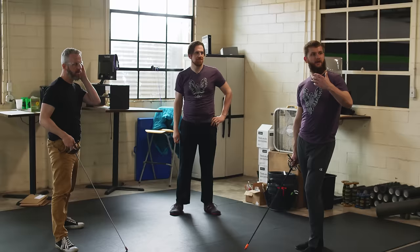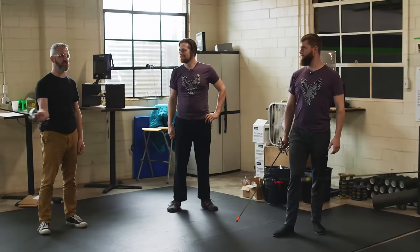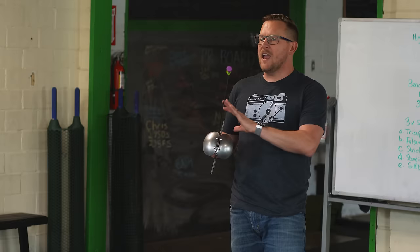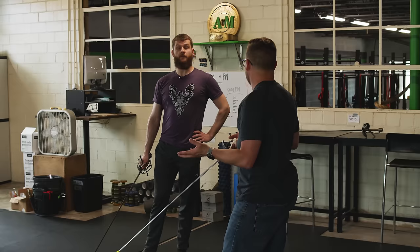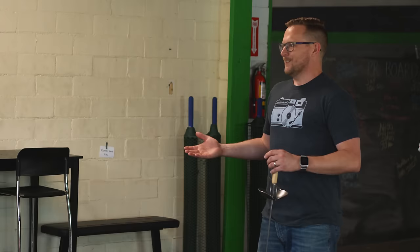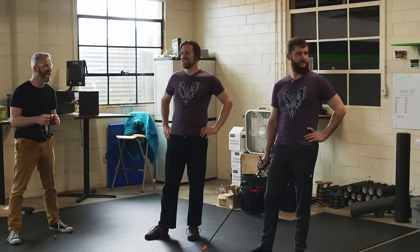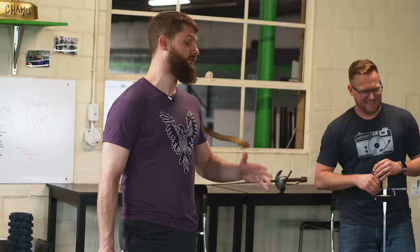The rapier is all about controlled, small, nuanced motions. It requires very fine motor control that takes time to build up. There's way less swatting and swiping than anticipated. Everything is designed to minimize missing. If you miss and you're in that bear position, you're past his point — what can he do?